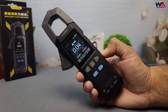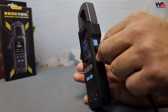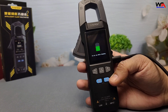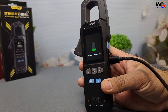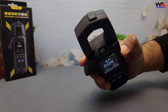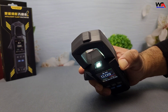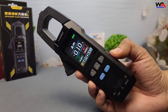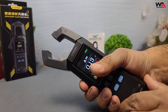After testing the FNIRSI DMC 100, here are the pros: compact and portable design, accurate and reliable measurements across all functions, convenient rechargeable lithium battery, easy-to-use interface with a backlit display, and affordable pricing for its feature set. Now for the drawbacks: the build quality is decent, but may not withstand heavy-duty professional use.